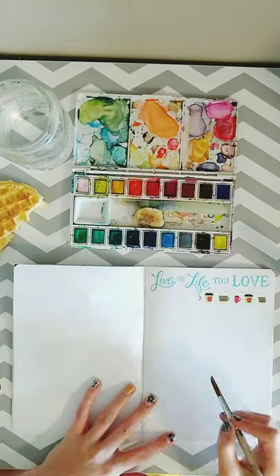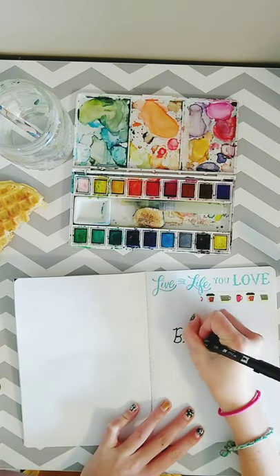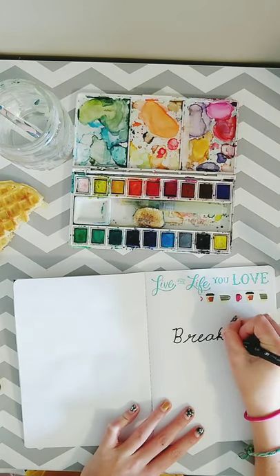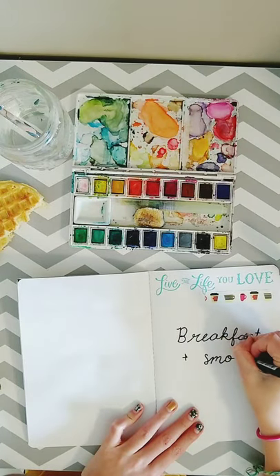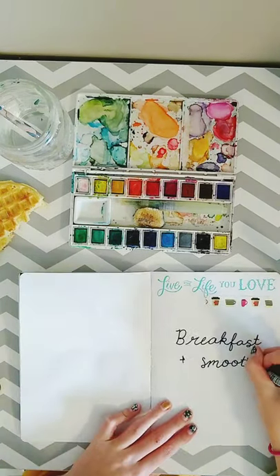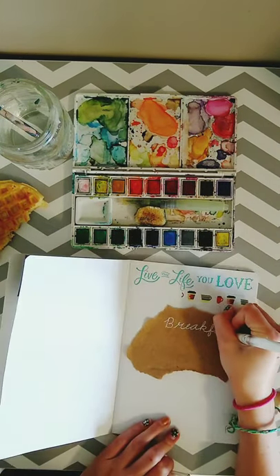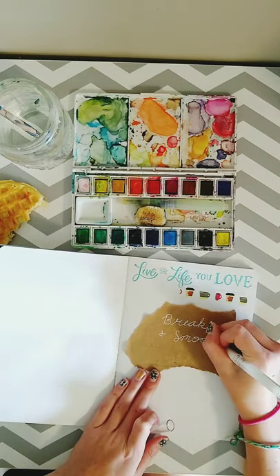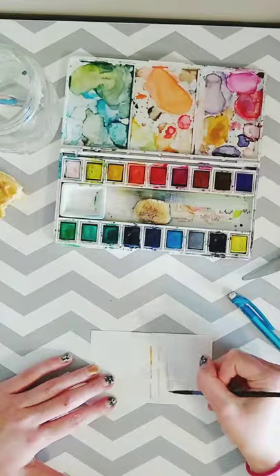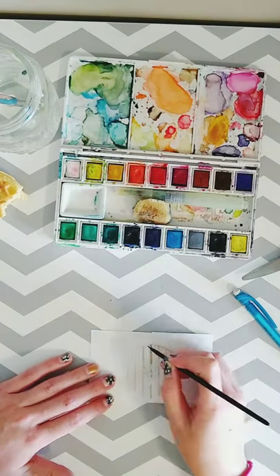I was going to start with the waffle but then I decided to start with the lettering first. I misspelled smoothies because I was trying to get my lettering perfect, so I just covered it up with some craft paper and then wrote over it with a white gel pen. I think it still turned out pretty good. Now I'm going to be doing a watercolor painting of a waffle — you can kind of see it in the left-hand corner.